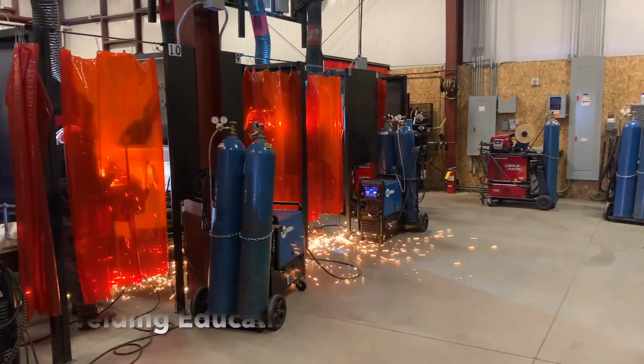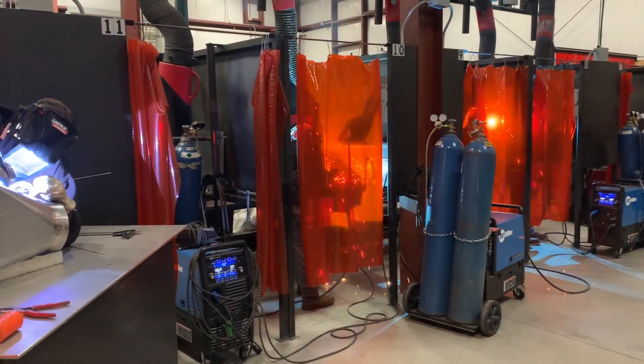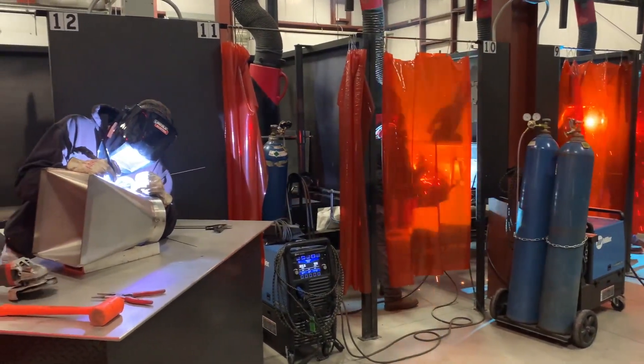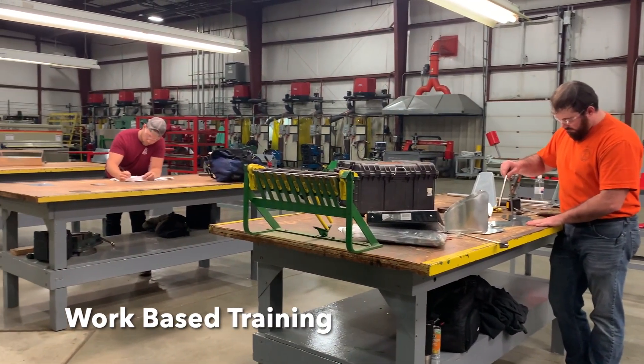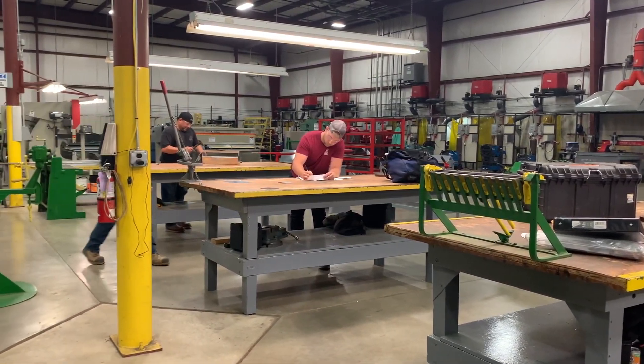Some of the many training topics covered are welding, commercial HVAC service and installation, architectural sheet metal, and many different Autodesk softwares such as AutoCAD, Revit, and Inventor.